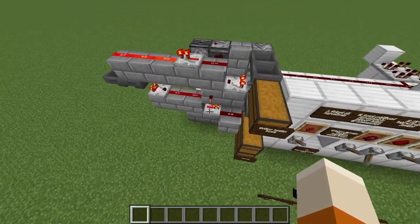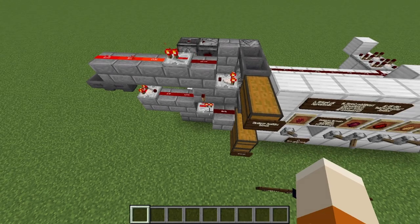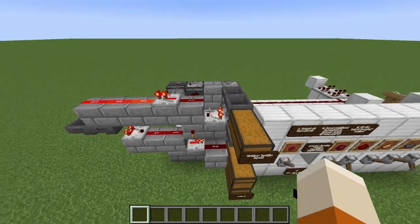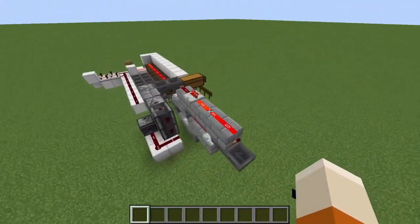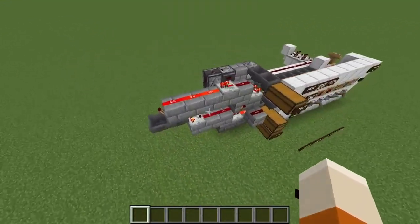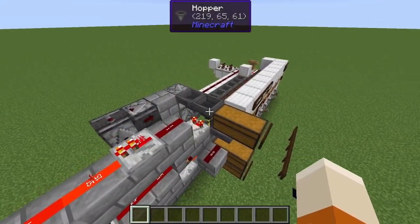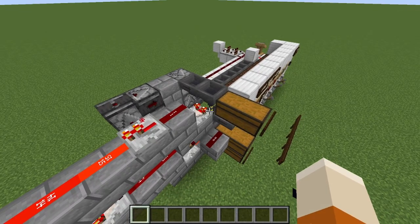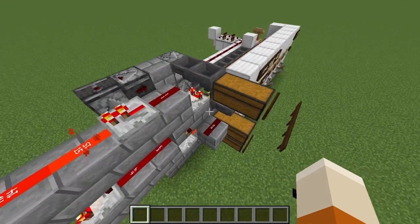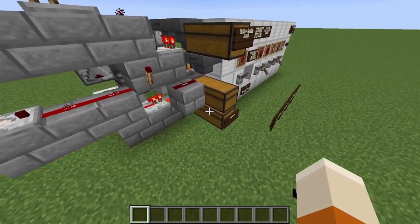On the side here is a small automatic brewing stand — I have described it in another video and will put a link in the description so you can see how it's built. It's really easy and flexible, and I think just from looking at it you could probably build it. It detects automatically if items are incoming, then puts water bottles in the stand. Once everything is brewed, it enables the output hopper to put the bottles into the output chest.